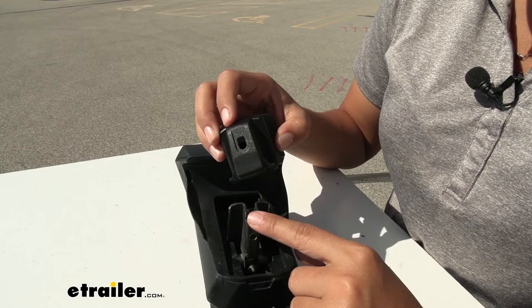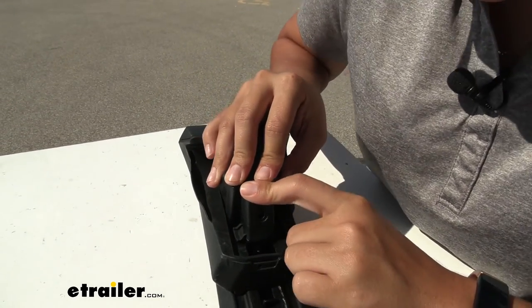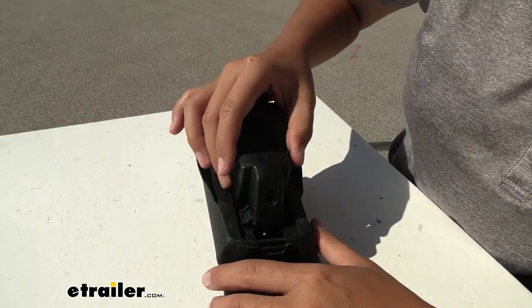Very easy replacement process. You just get your tower, get your replacement foot, pop that on there, push down, and this should snap into place.